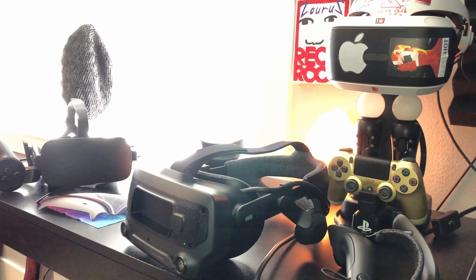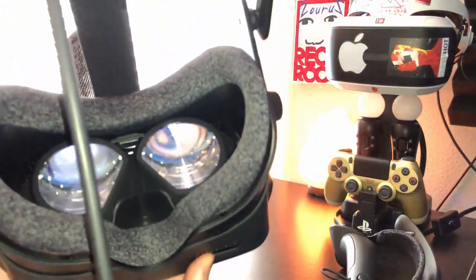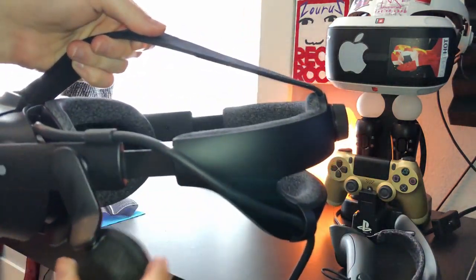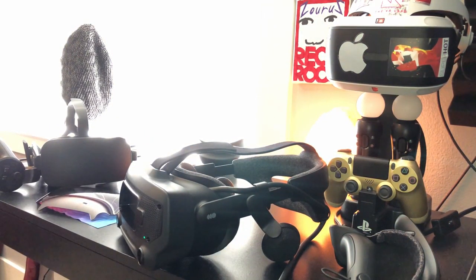First things first, let's talk about the adjustability of this headset. Valve did a really good job making sure this headset could be the most comfortable it possibly could. You can adjust the distance between the lenses, you can also choose how far away you want the lenses from your face, and you have a velcro strap on top. These headphones are pretty adjustable as well — up and down, left and right. I'm very experienced with VR, and this headset is definitely the most comfortable out of anything I've ever tried. I have a PlayStation, Oculus, and HTC Vive. The Valve Index is definitely the most comfortable headset on the market.